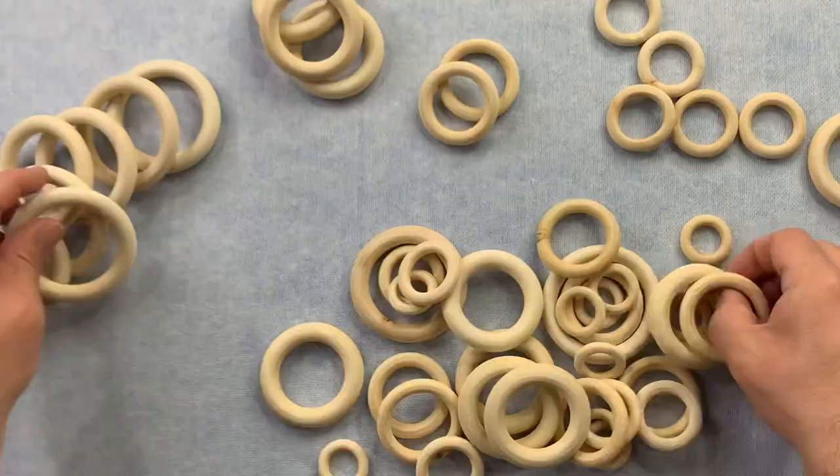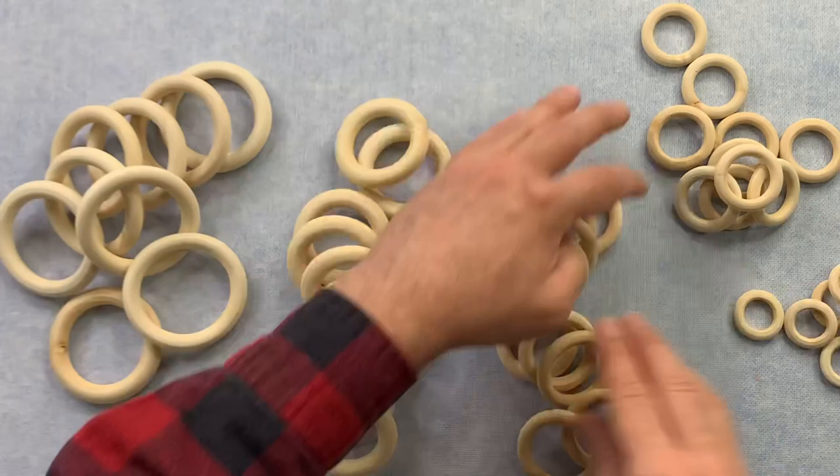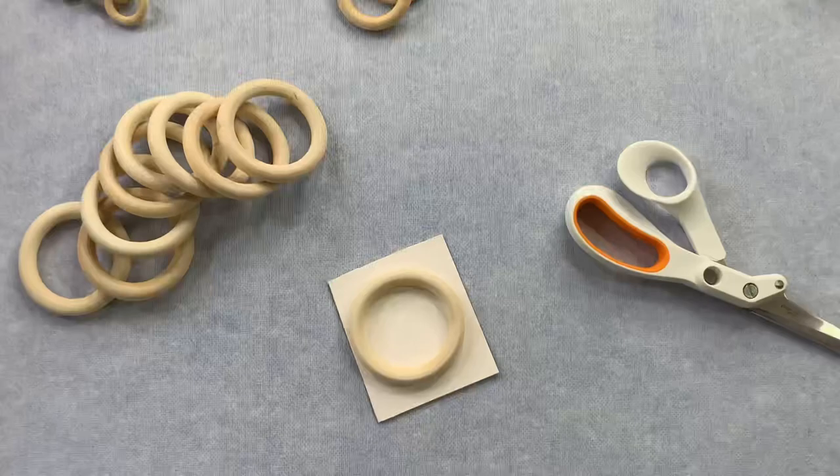We found our macrame rings online. Of course, they came in a huge bag with all different sizes. So the first thing we did was just sort them by size to know what we're working with. I have no clue why they sell bags this big, but the good thing about it is that they were super inexpensive.